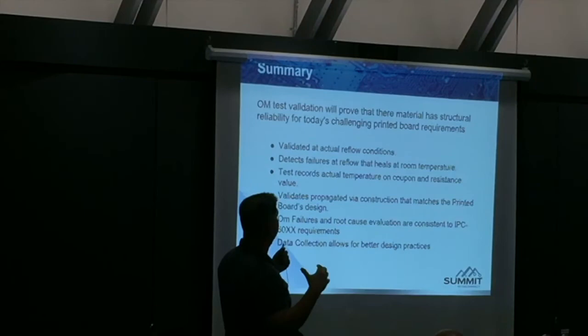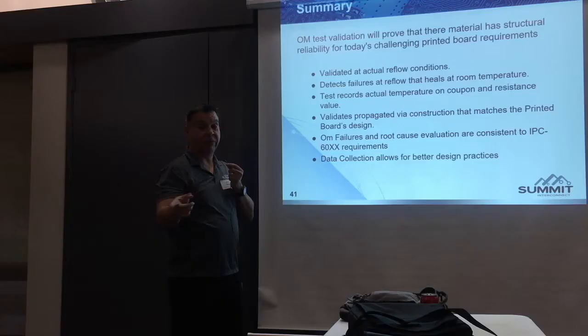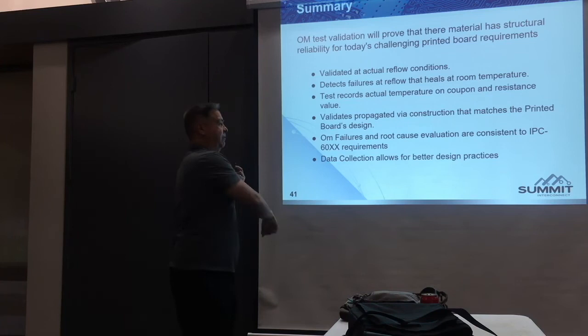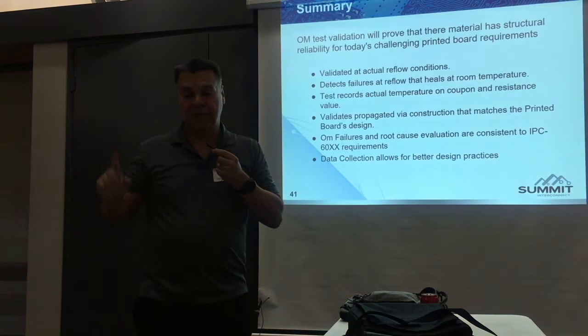In summary: the OL test validation has proven that it assesses material structural reliability for today's challenges and production requirements. It validates at actual reflow temperature — not calculated. It's the whole coupon being tested just as the reflow chamber tests the board. It detects reflow failures that self-heal at room temperature. Tests are for actual temperature on the coupon with resistance values. Validates the propagated via structure.